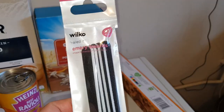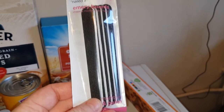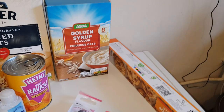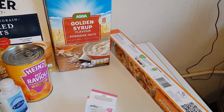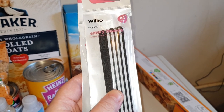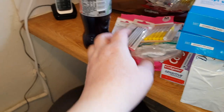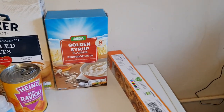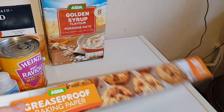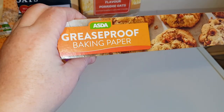These are the nail files I was telling you about — the ones from Wilco's, they were 50 pence and you get quite a few in there, so I picked up two packs. These are good for doing little hamster nails as well, like I explained in a previous video. If you're having trouble clipping your hamster's nails, filing works just as well as the greaseproof paper.